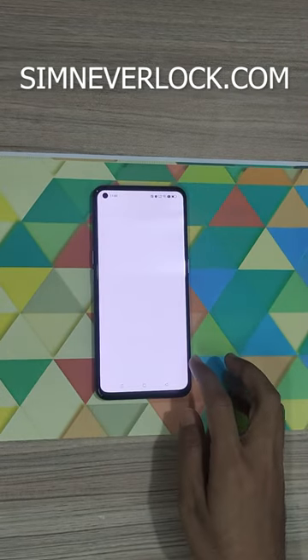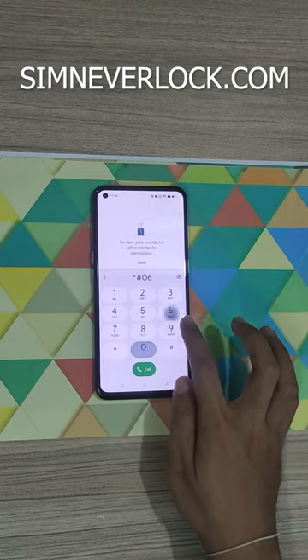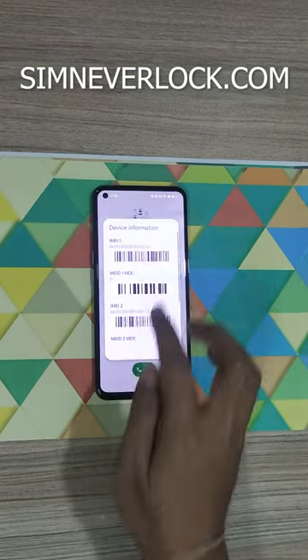Now go to the dial pad and dial star hash zero six hash (*#06#). Here you can see the IMEI number, so note it down.